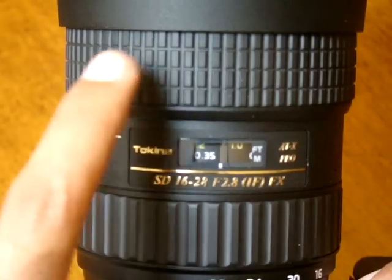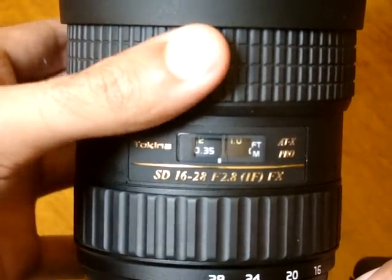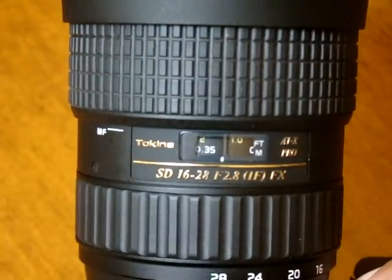First of all, do not move your focusing ring if it's on autofocus — you're going to mess up your lens. Make sure that when you're moving this ring, it's on manual focus.